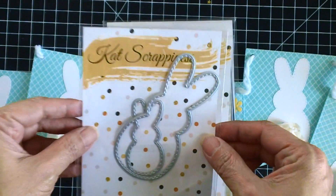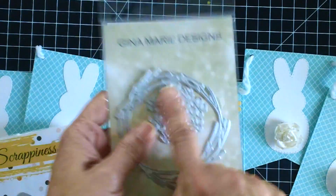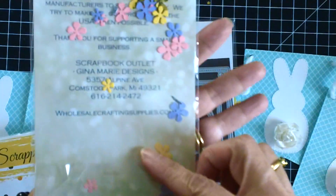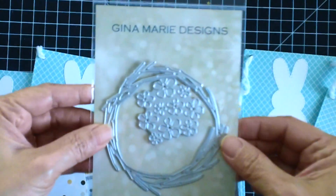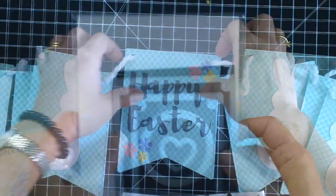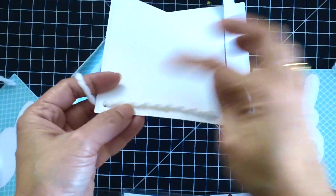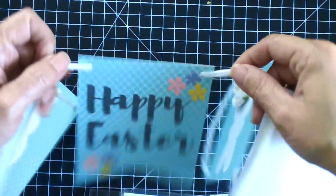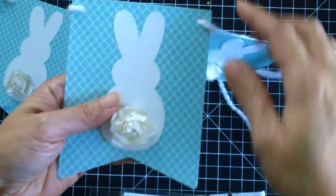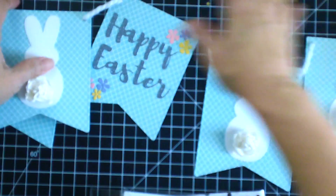The Easter peeps dies are back in stock now, so if you haven't ordered them yet please do — they're very inexpensive. I used a Happy Easter script sentiment, and the flowers here from Gina Marie designs — I'll put a link in the description box below. For the banner I used a lawn fondi I got years ago. I secured the rope with hot glue so it doesn't shift, and since I didn't have any pom-poms, I used a paper flower as the bunny's tail.